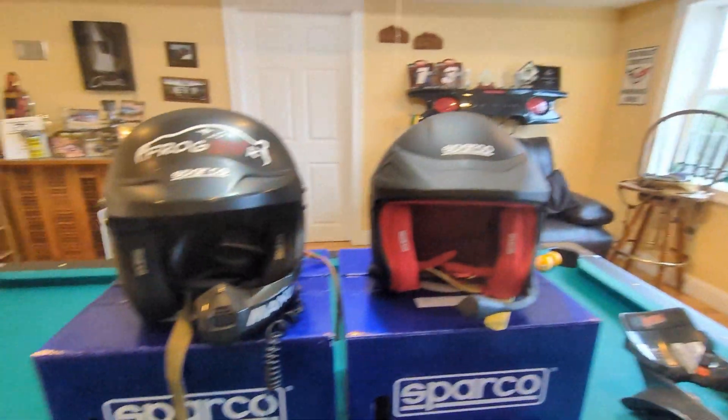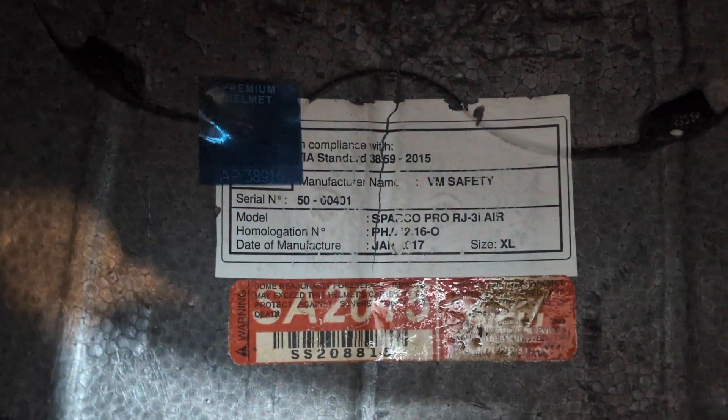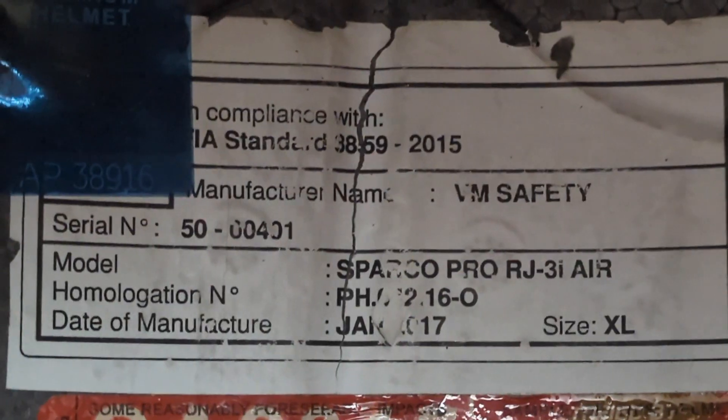This one is the old SA 2015 standard, and this one is the old 8859 2015 standard. This one is a new version of this helmet, so it's certified FIA SA 2020, but more importantly it is to the FIA 8858 2024 standard.